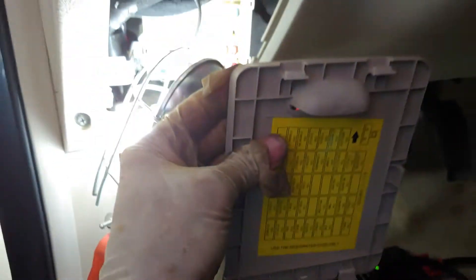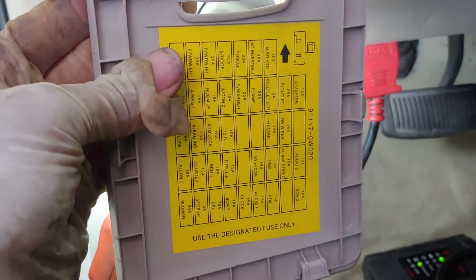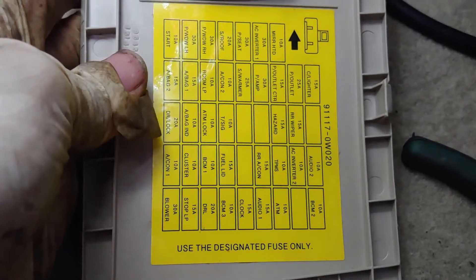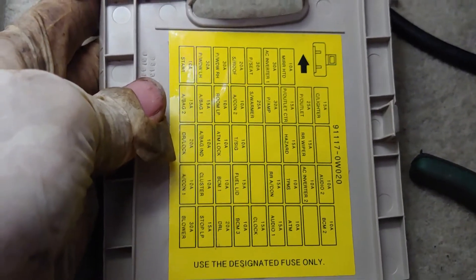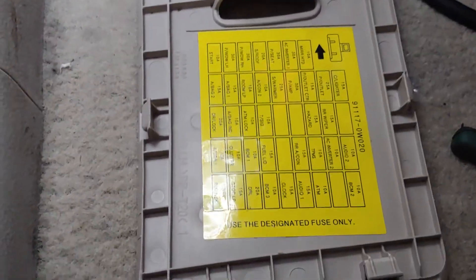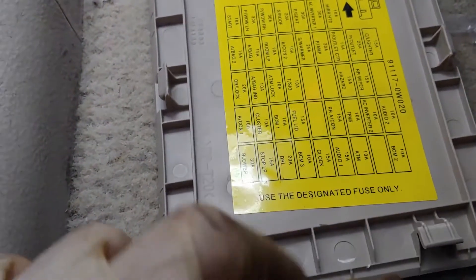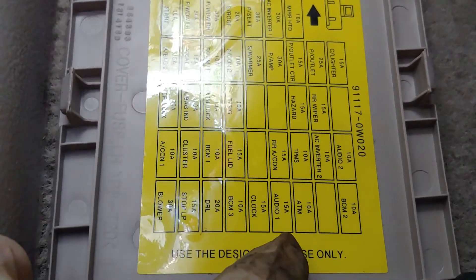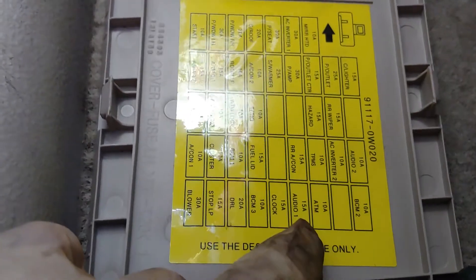Looking at this fuse panel — this is how you want to look at it. I believe I may have found the suspected one. That's going to be the fourth one from the right on the bottom row — looks like a 15 amp. Let's go ahead and test that really quick.